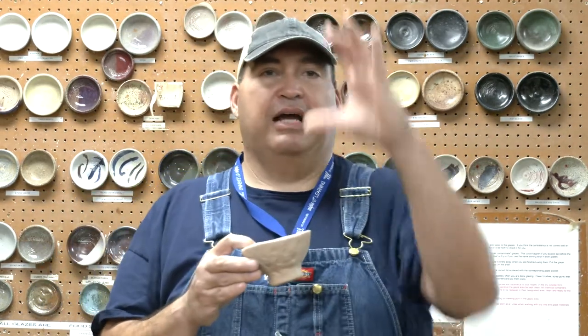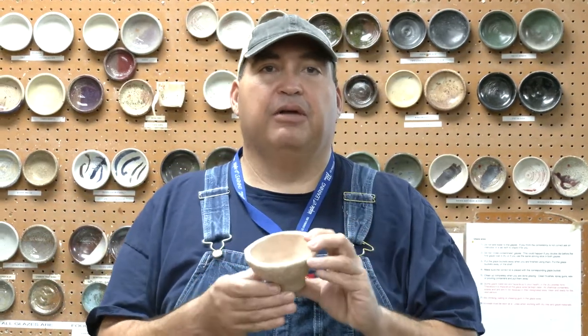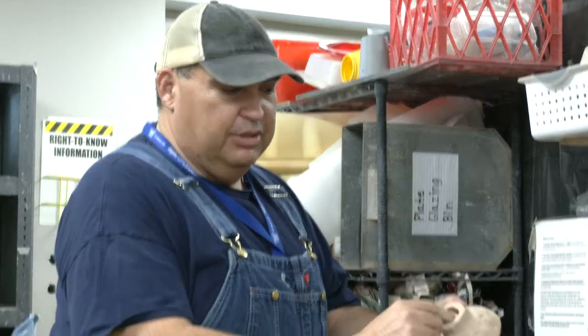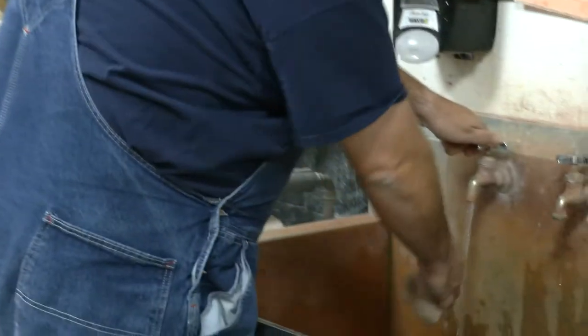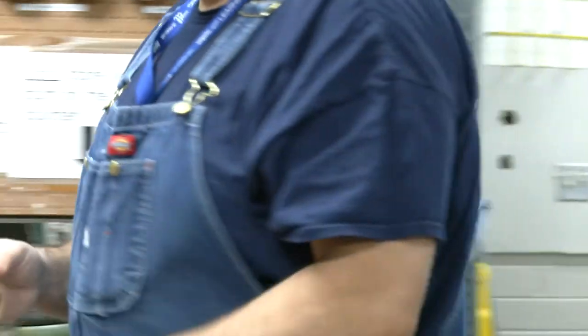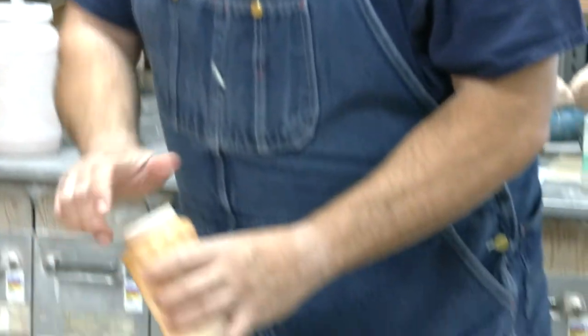There's a handout that's going to have these steps, and this video corresponds with that in case you need the visual. The first thing you want to do once you find your piece with your signature is wash it off quickly in water to get any dust off. The dust will leave bald spots when you glaze the piece.